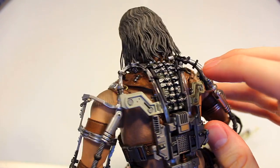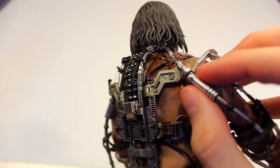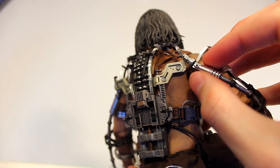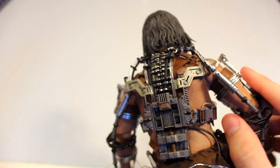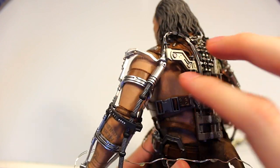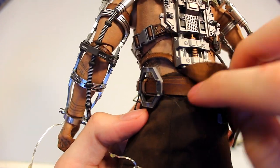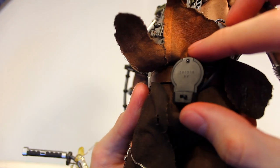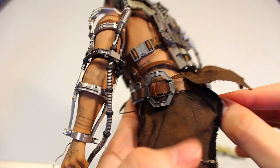This part does have articulation in it, but some of it is quite fragile — I actually broke this side right about here. While it has joints in it, it can break if you're not careful. So be careful posing this figure because pieces can break on thinner, more flimsy sections. You have different fabric and belts, and then the battery compartment and switch to turn on the light.